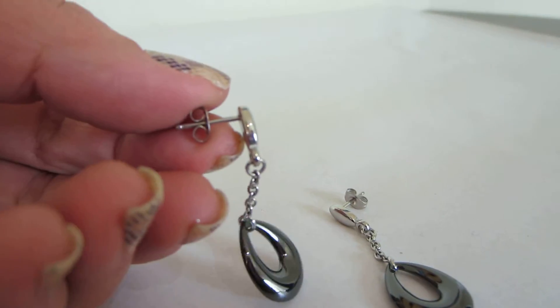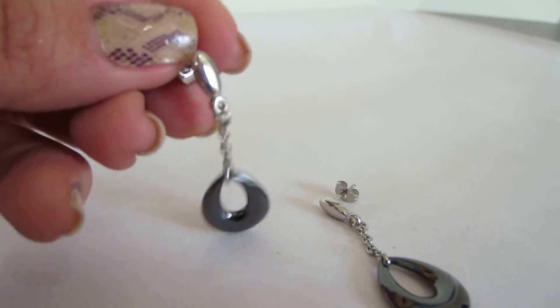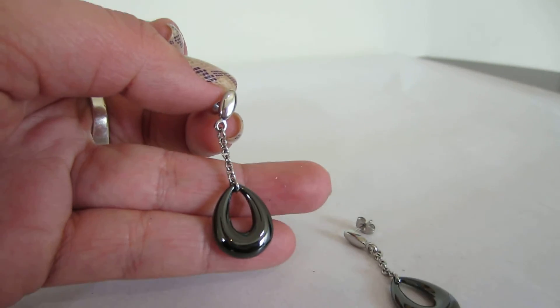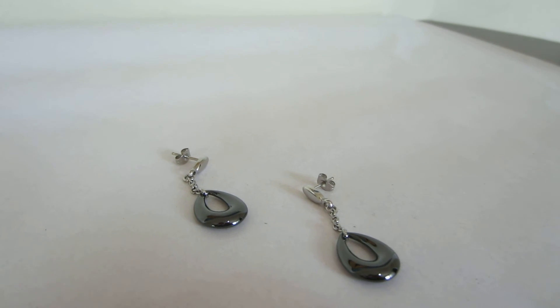You've got the butterfly closure and you can just see how pretty it is — it dangles down, it's really nice. Hope you like it! Search Nurses Jewelry on YouTube for more videos and have a great day.